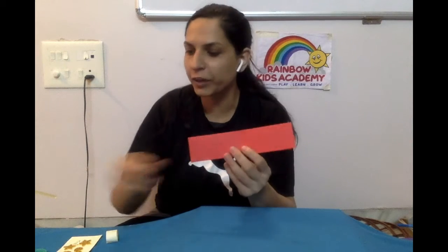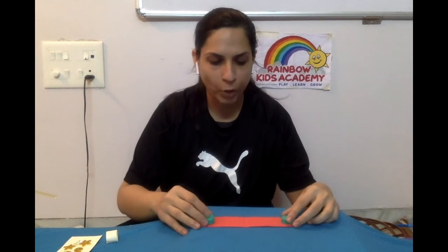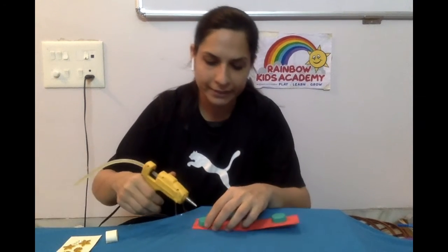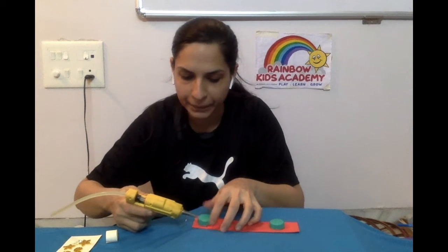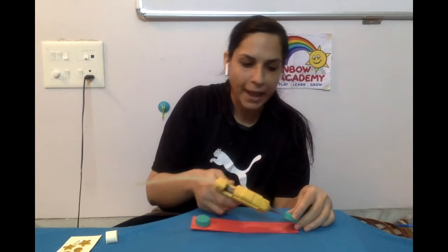You bend it from the middle. Then we are going to fix two bottle caps — one at this end and the other at this end. This is the way you are going to fix the bottle caps. At both the ends, you are going to fix the bottle cap. We are going to fix this bottle cap with the help of a glue gun. So we are fixing the bottle cap at both the ends, and the two bottle caps have been fixed.